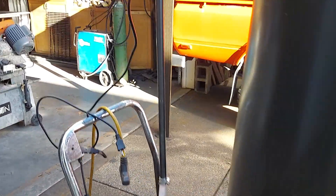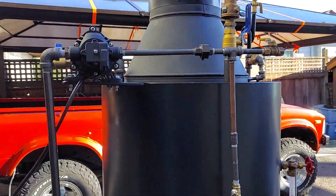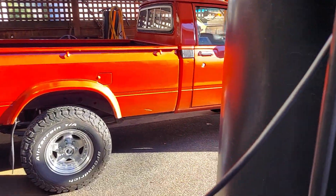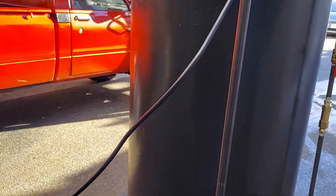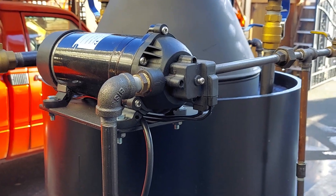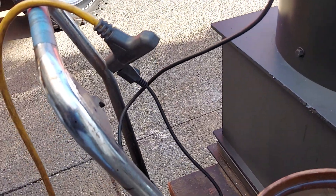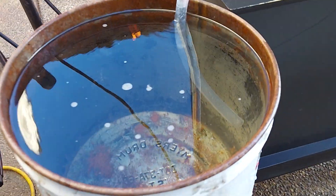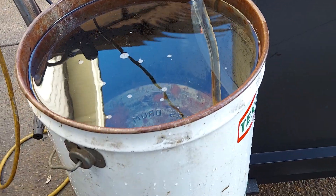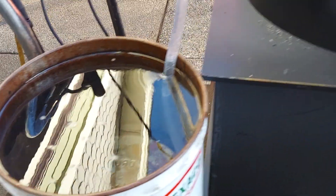The pump here pumps water into the boiler. I'm going to pause the video and plug it in. Okay, so it pumps on now — I just plug it in, there's no switch on it, you have to plug it in. You can see the water going down in the bucket — it was right up to the rim. Moves a lot of water.